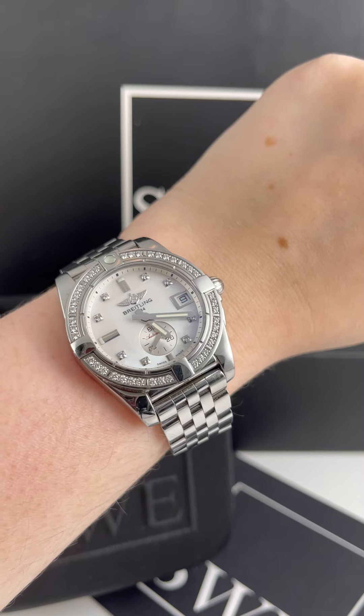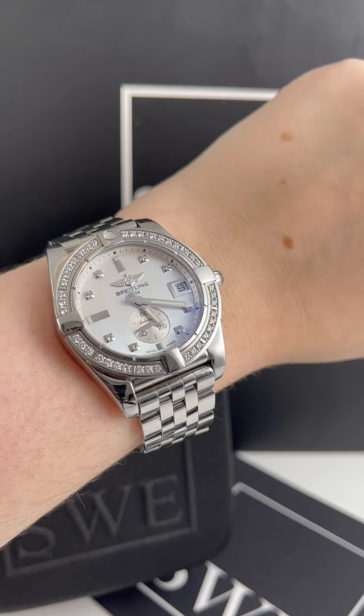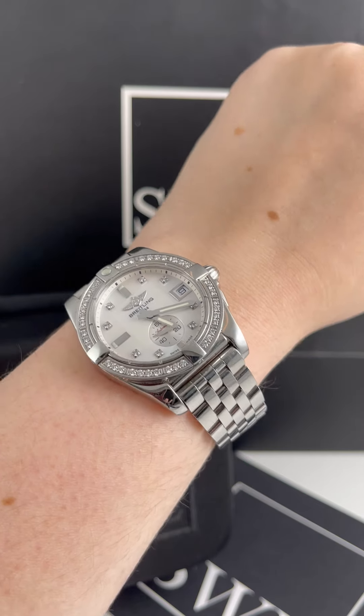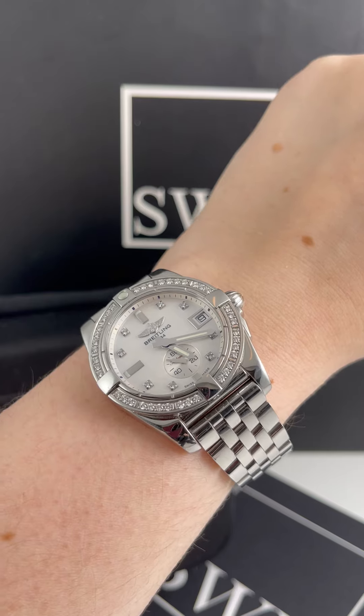I'm Penny with SwissWatchExpo. Today I'm looking at this gorgeous Breitling Galactic. We just got a bunch of these in, and I think that's really exciting because the Breitling Galactic line is really cool — it's this awesome mix of casual sporty and upscale luxury timepieces.